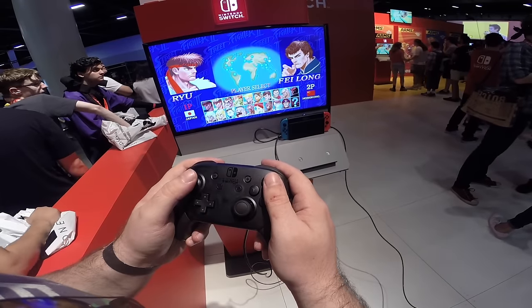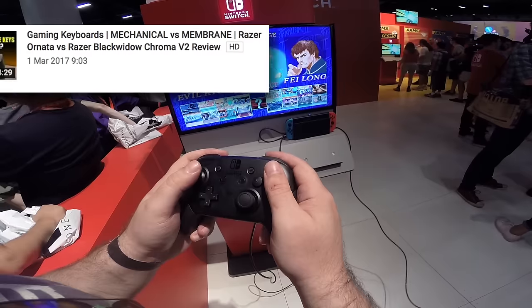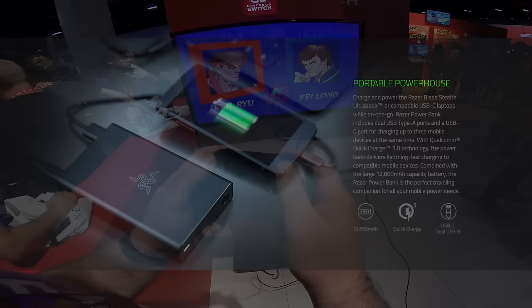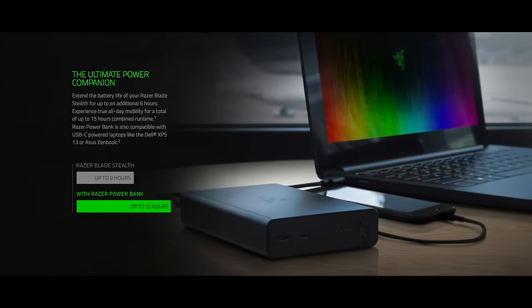And it just so happens today I was on the Razer website, mainly because earlier today I posted a video review of some keyboards they do, and I noticed they have a new product coming — a power bank, ostensibly designed and intended for users of their sweet little ultralights, the Razer Blade Stealth laptops. I've also reviewed that thing, by the way, so I was already aware that it, just like the Switch, charges over a USB-C port.